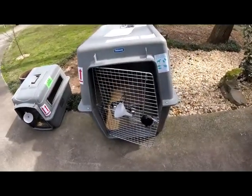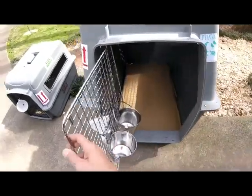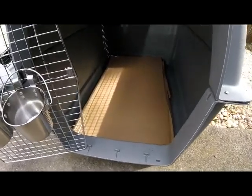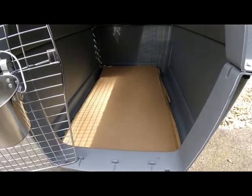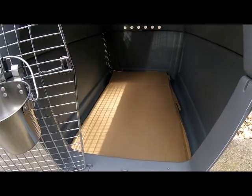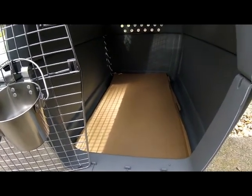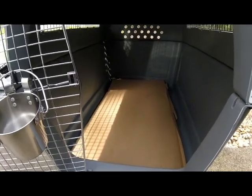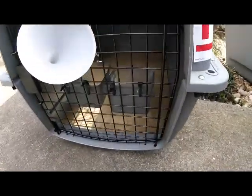The next thing to go over is the inside bedding of the crate. IATA regulation states that there has to be an absorbent material inside the crate. Here at Feathers and Fur Express, we cut out a piece of cardboard and place it lining the inside. We tell most people to add a blanket or padding that the pet is used to sleeping on, so it's more comfortable than just cardboard. The same thing applies to the smaller crate as well.